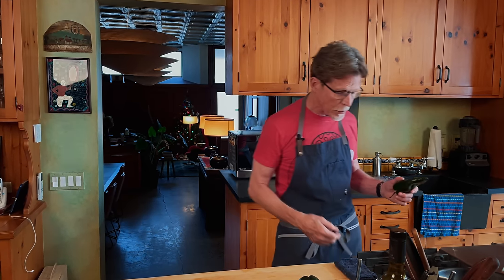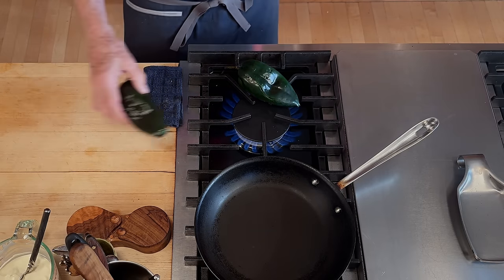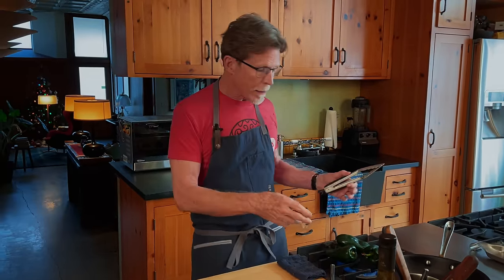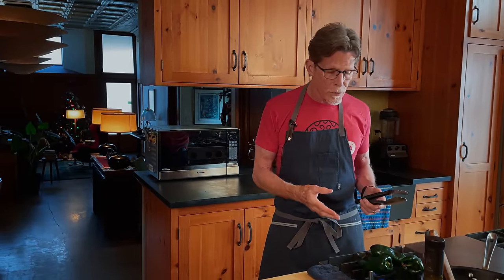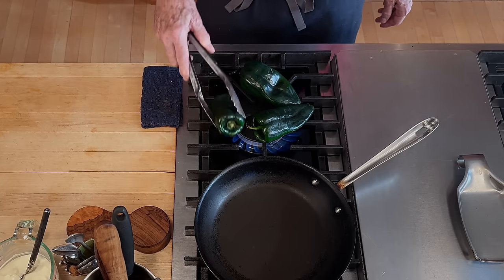The first thing we have to do is roast the poblanos. If you have a gas range, put the burner on high and set the poblanos directly over the flame. If you have only an electric range, do it under a broiler with the shelf at the highest position, as close to that broiler as possible. The flesh of the poblanos turns out a little softer when you roast under a broiler than when working with gas.